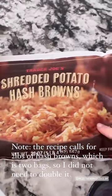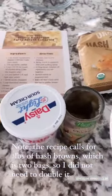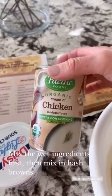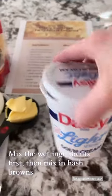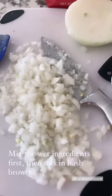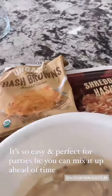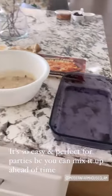Overnight you want to keep these in the refrigerator so that they get thawed, and then you're gonna mix all the ingredients together. I like to do the wet ingredients first. So you're gonna do your cream of chicken soup — I like to use any variety of organic kind — and then light sour cream, a quarter cup of melted butter, an onion, and some cheddar cheese. Mix all of these things up first, put the hash browns in, give it a good mix, and then put it in an 11 by 14 casserole dish and bake it.